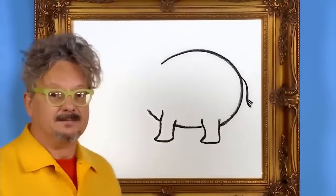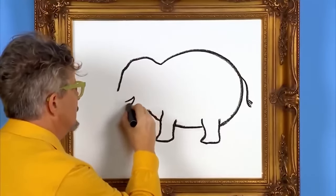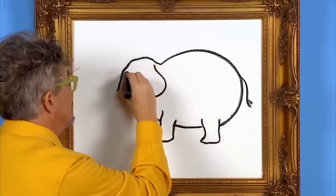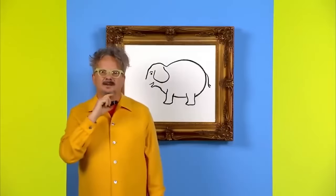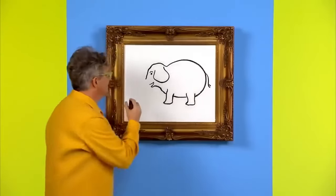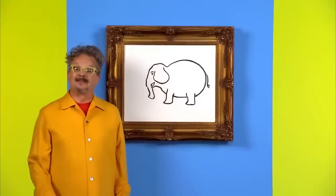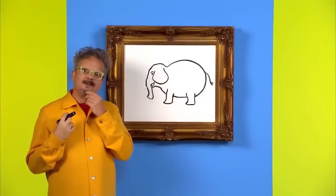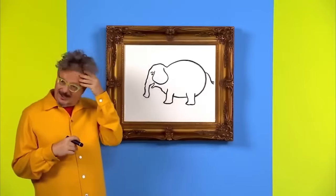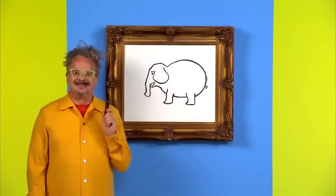Now let's draw the head. There is something missing on our elephant — oh yeah, the trunk. All elephants have a trunk. Now the elephant has a nice trunk. I wonder what an elephant can do with its trunk. Well, now I know. Thanks for helping me draw. See you later.